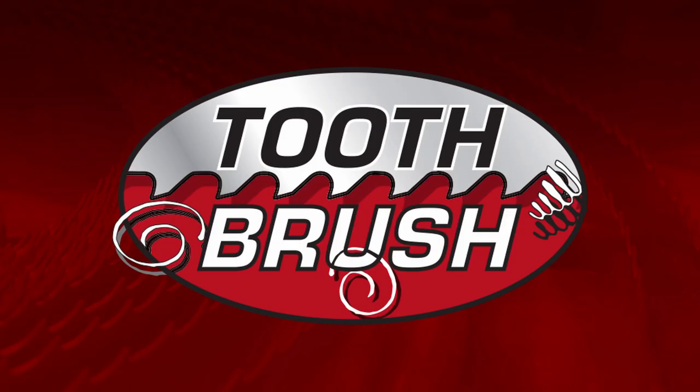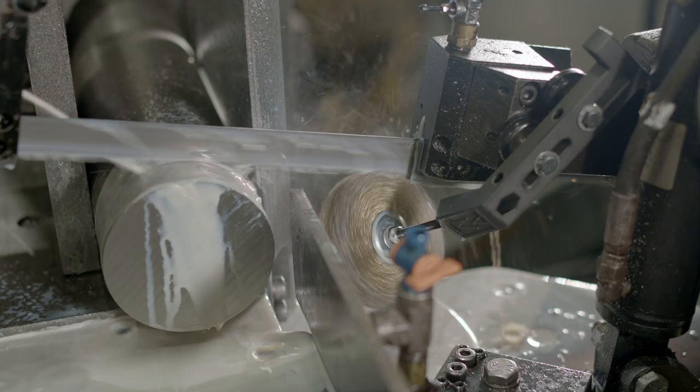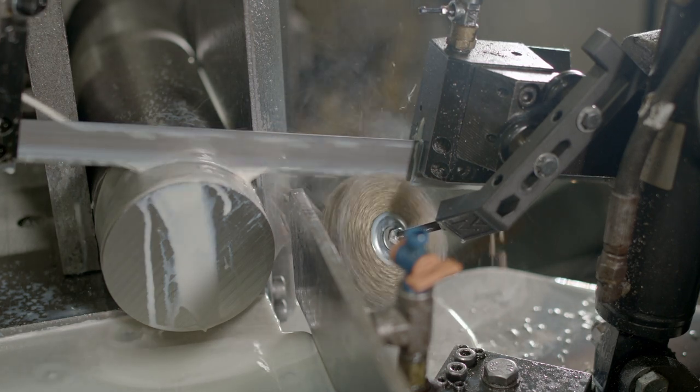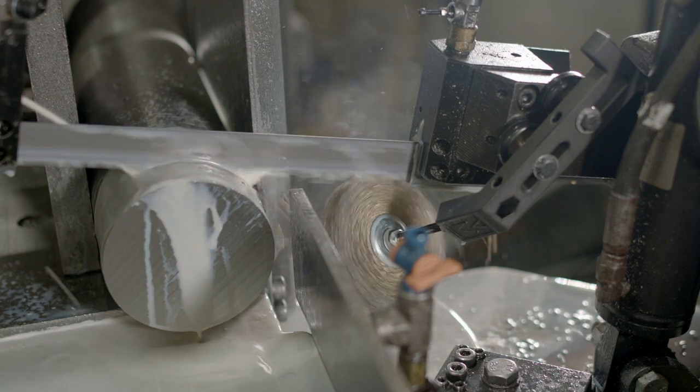Morse is proud to introduce the Toothbrush. The Toothbrush is a patent-pending magnetic chip brush that helps ensure optimal cutting conditions when using an industrial bandsaw blade.